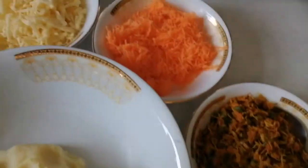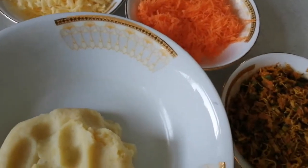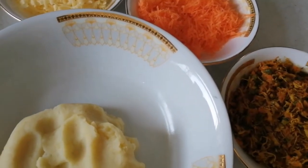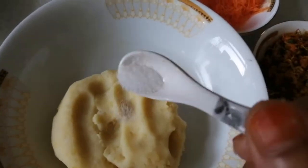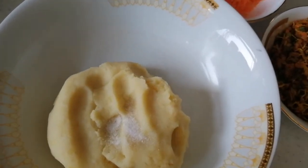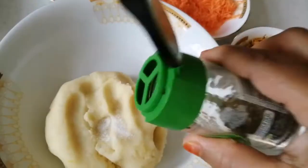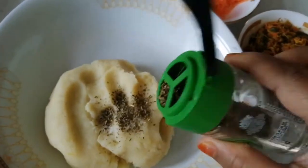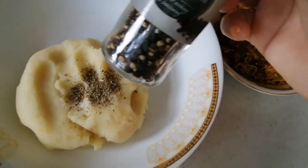I'll make the chicken and carrot. I'm going to add cheese, tomato ketchup. I'm going to add the salt and mix herbs. Black pepper.